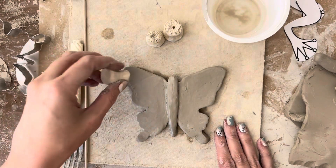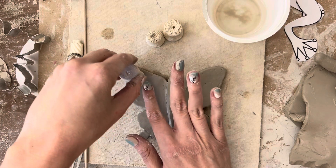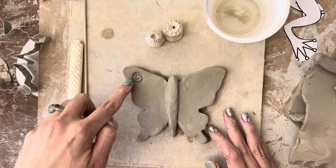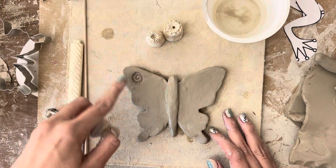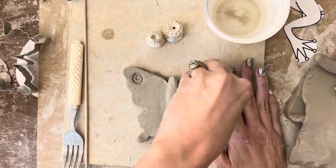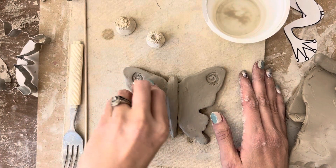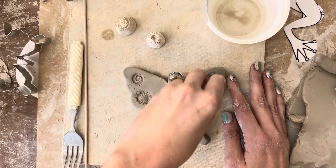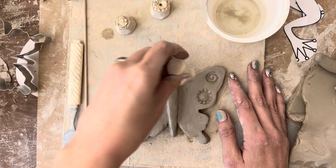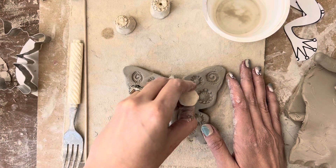I'm going to take my stamper and gently press it in here. I don't want to push it down too hard because I can make the clay too skinny and it can break — just hard enough that I can see the design. Since I did it to this side, I'm going to also put it on this side. I'm going to put a different one on here, and in order to make it fair, I'm just going to make sure I do the same thing on both sides — anything that I do.